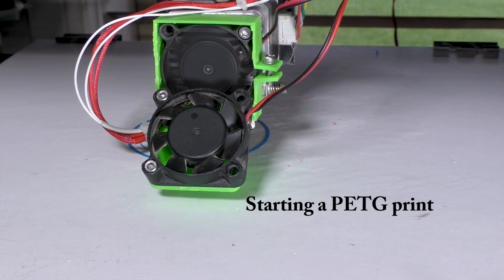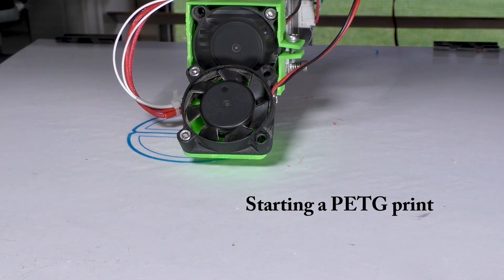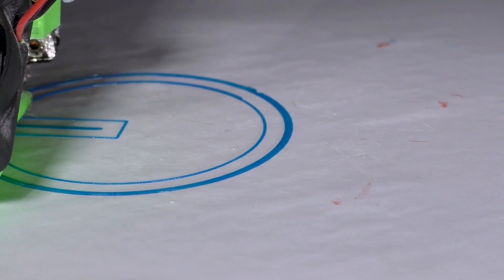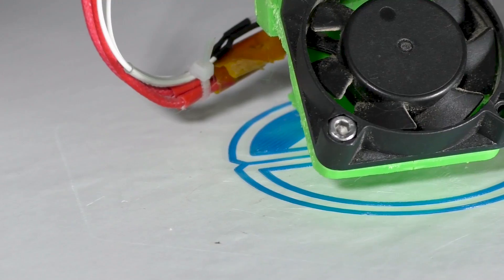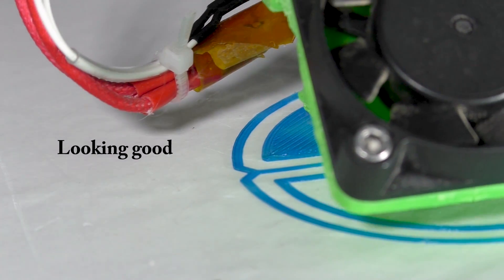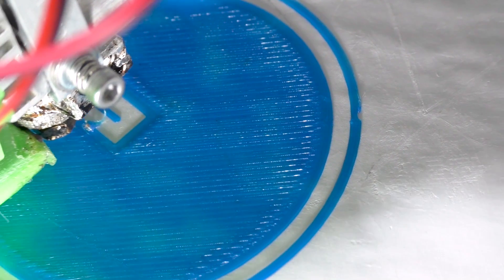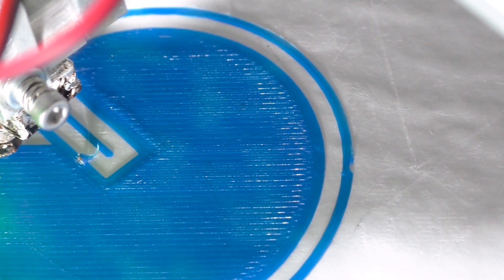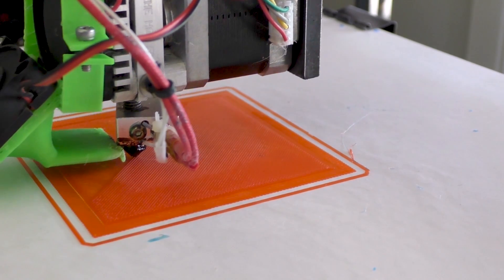Getting the first layer to stick to the bed is not really as hard as you might think — it's no harder than PLA — but there are a couple of little tricks. Firstly, you do not want to squish your PETG as hard down on the bed as you would for ABS or PLA. You want a reasonably oval-shaped first layer, meaning the Z should not be too close or too far from the bed. Also, you must print your first layer very, very slowly — around five to ten millimetres a second. This is critical to get good bed adhesion.